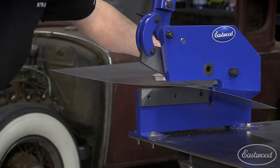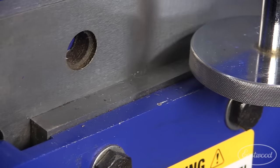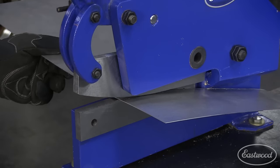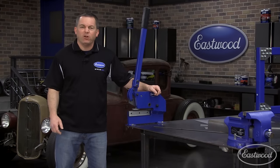This straight cut throatless shear can make a full 8-inch cut of 11 gauge steel. It will even shear up to 3/16ths in smaller widths, and will also cut 3/16th round bar. The throatless design means you can make continuous cuts in a straight line, and with a helper you can even cut a full 4 by 8 sheet of metal in half.